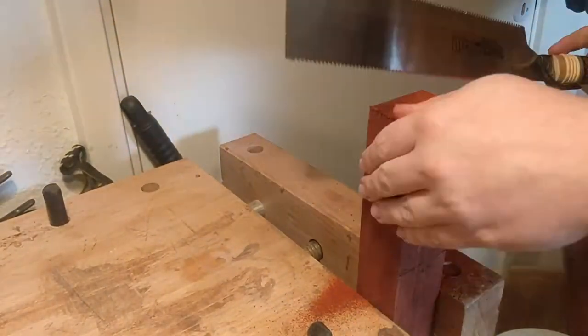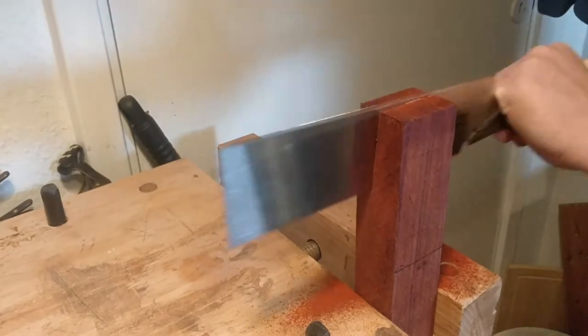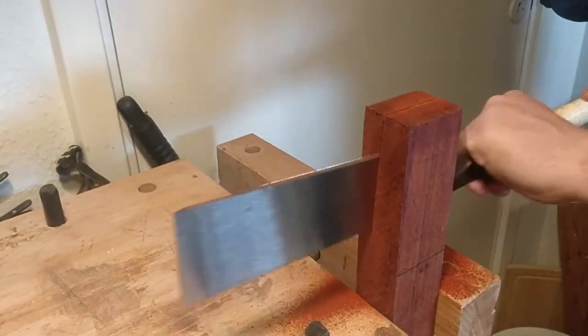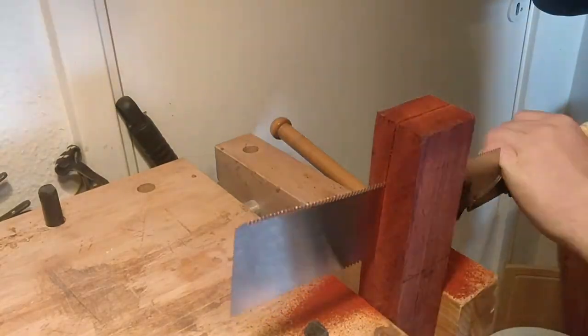That's something we'll fix with my hand plane. I'm going to use a Stanley four and a half to just plane it nice and flat and get a good flat surface to work on. It's always easier to have a flat surface to do your measurements on.